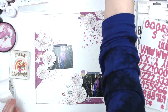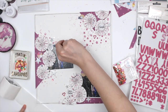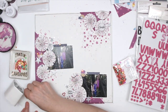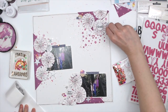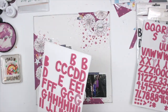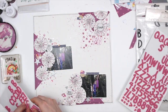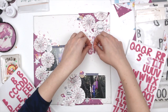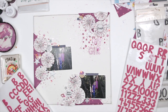Now I'm using some Spiegel Mom Scraps sequins — Strawberry Fields, I believe — picking out the really pretty pink ones that match and sticking them around. Sequins are always a great embellishment to use. Then I'm adding my title and leaving some space where I can do journaling. I don't usually journal on my layouts but I try to leave space just in case. You can see a couple of areas where the paint cracks, but I go over it and it's fine.